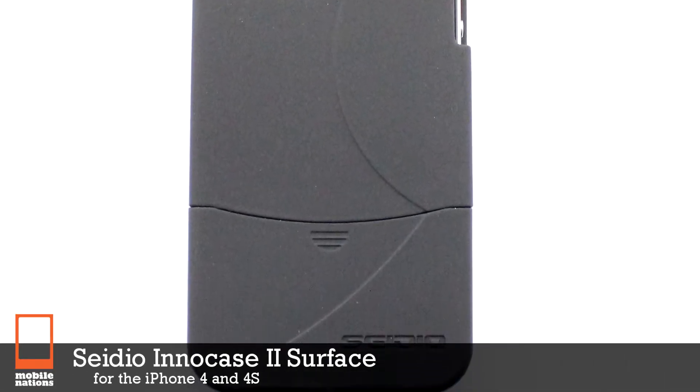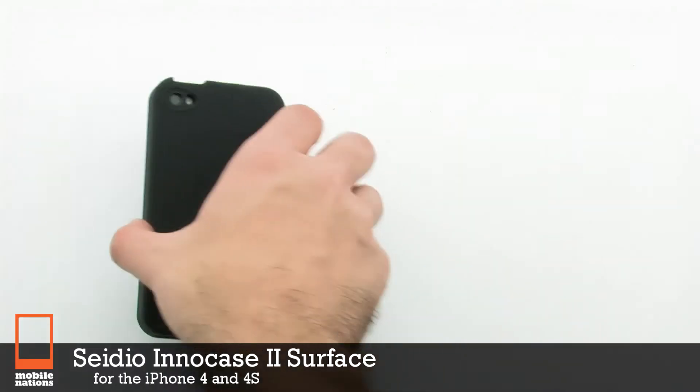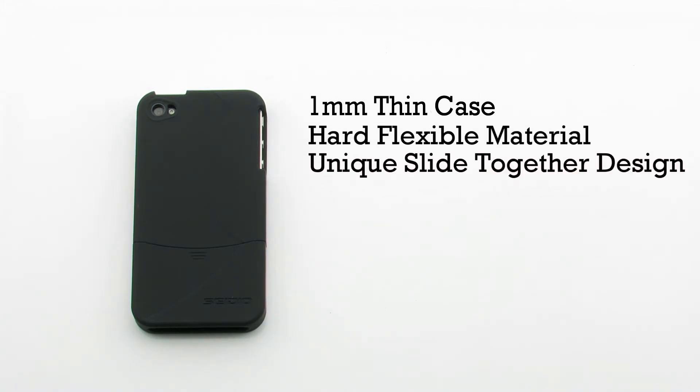The CDU InnoCase 2 Surface for the iPhone 4 and 4S. The InnoCase 2 features a 1mm thin design, a hard flexible construction, a unique slide-together design, and it provides precision cutouts for all features on the device.